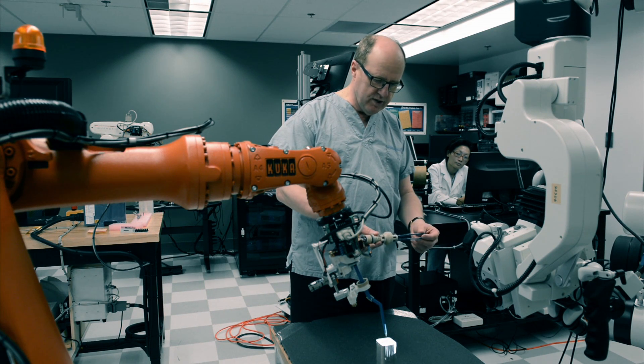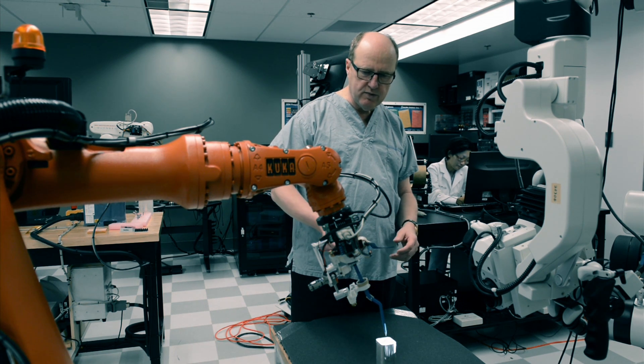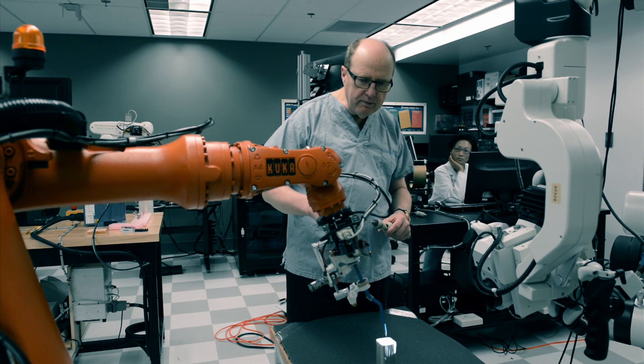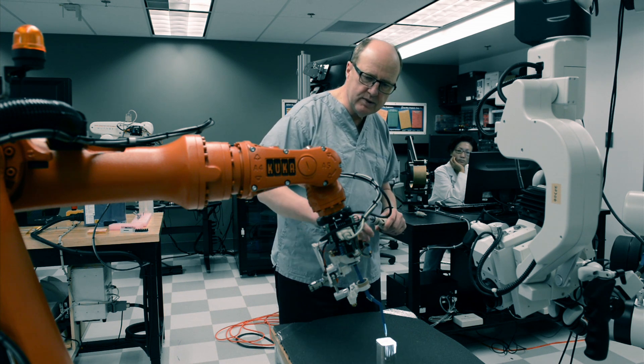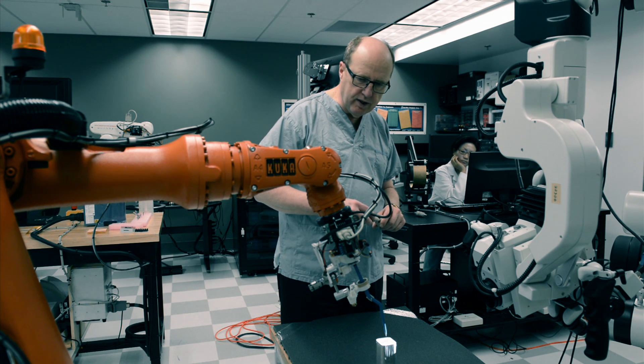The bipolar forceps includes a haptic interface, at least as it relates to X, Y, and Z directions. Here in the lab, we have reconstructed the bipolar forceps, including the method by which the bipolar actuates.